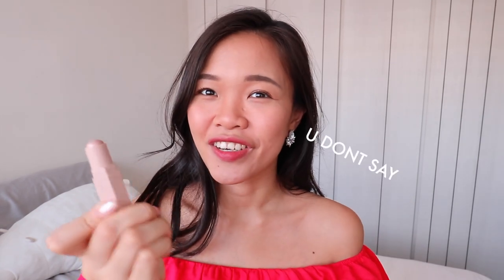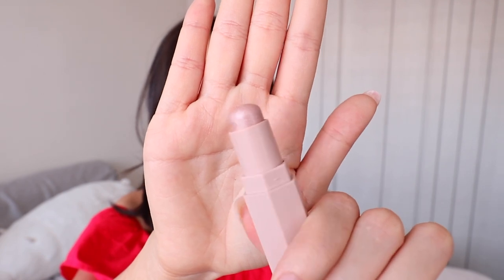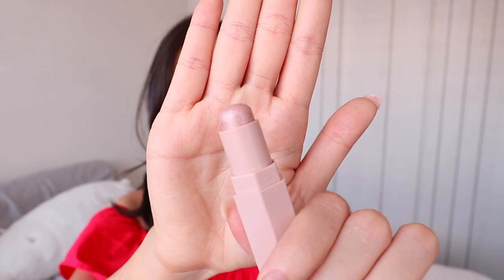CCTV literally means the four alphabets in CCTV — C, C, T and V. So step one, you need a highlighter. I'm using this one by Fenty, their Matchsticks in shade Starstruck. This colour is a very rose gold-y shade. I'm using a stick highlighter just to show you in a very obvious way where to highlight. Please choose a texture and colour that suits your skin tone.